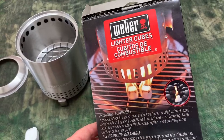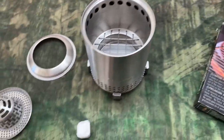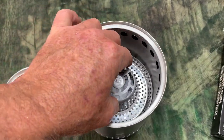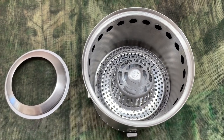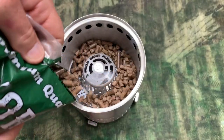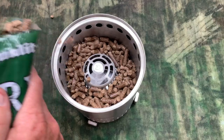Let me show you how I'm going to light this. I'm going to use these Weber lighter cubes — you can use whatever fire starter you have. I'm going to put this fire starter cube right there in the middle, then put the pellet adapter over that. Now I'm going to add some wood pellets, just adding some of these pellets around the edge. That'll be enough to get me started.